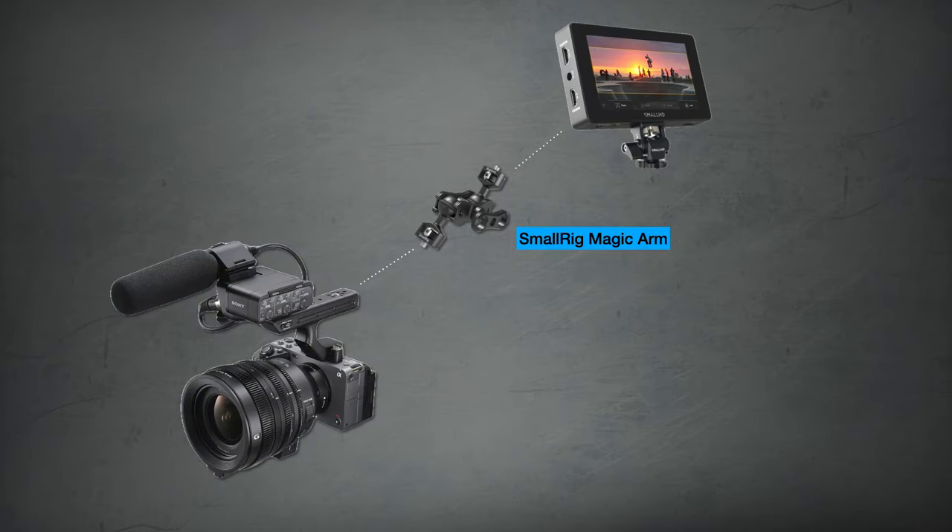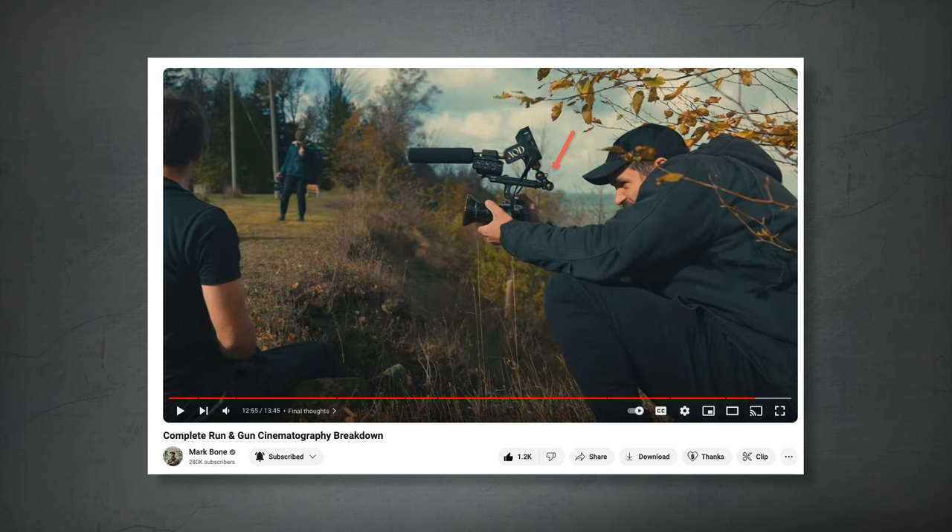Solution number four is nice because it only requires one piece of equipment: attach an ultralight magic arm to the end of the top handle. This puts the monitor close to your face so it's easy to see, and it doesn't interfere as much with the top handle.